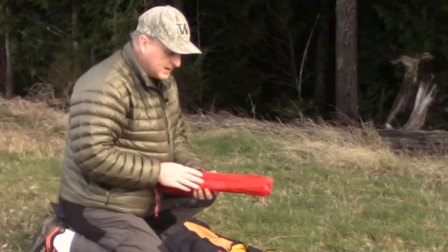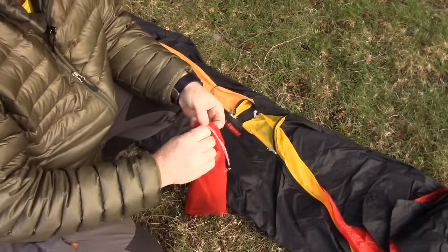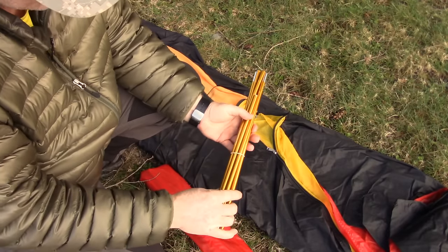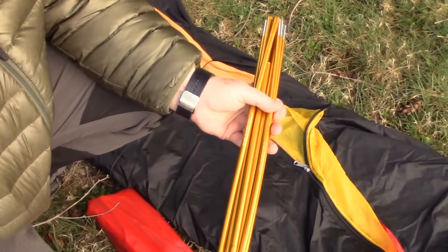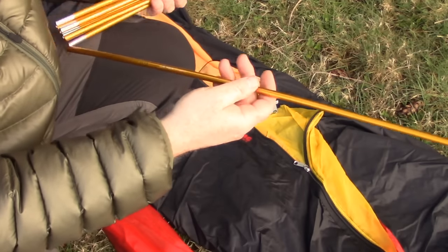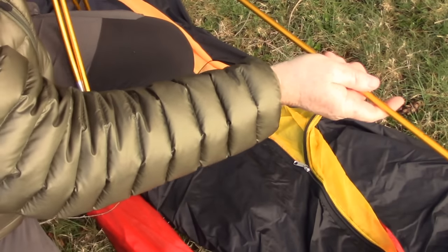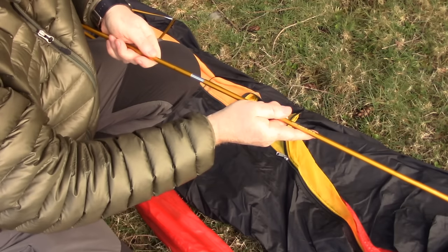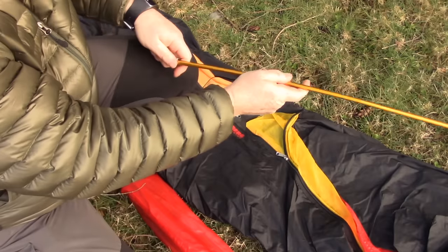Here's the pole bag, and they always put a spare or repair kit in their pole bag. These are their DAC 9 millimeter poles. They do a ton of research as to what materials to use, and these are obviously well known DAC poles — the top of the line DSA pole. One of the points where tents fail is right here where the sections go together. You've got to make sure the ferrules are completely tight. You don't want to drop them or do anything that will hurt these poles.